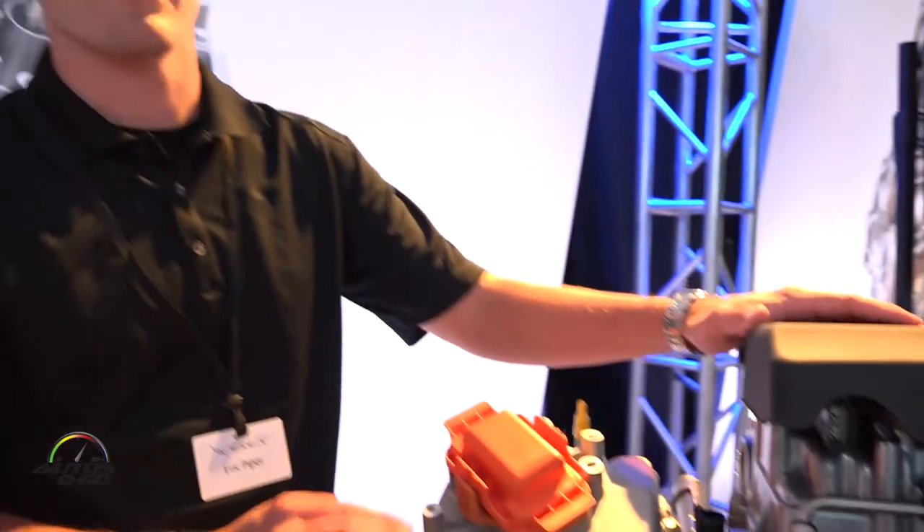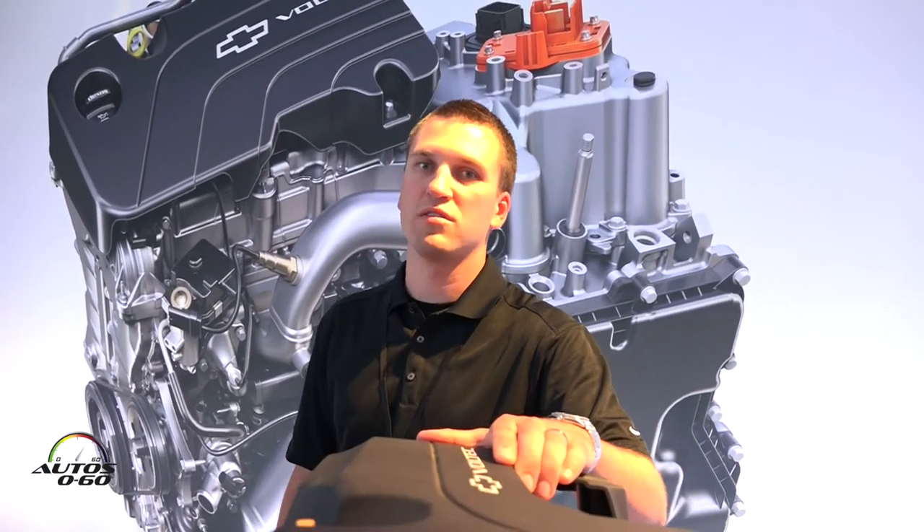This Gen 2 engine is actually a 1.5 liter engine versus the Gen 1 engine which is a 1.4 liter engine. The ability of going to a slightly larger displacement allows us to run the engine at a better speed and load, which reduces the overall NVH in the vehicle and makes it a quieter ride. We can also run the engine at a better sweet spot for specific fuel consumption, then increase our fuel economy with the vehicle.